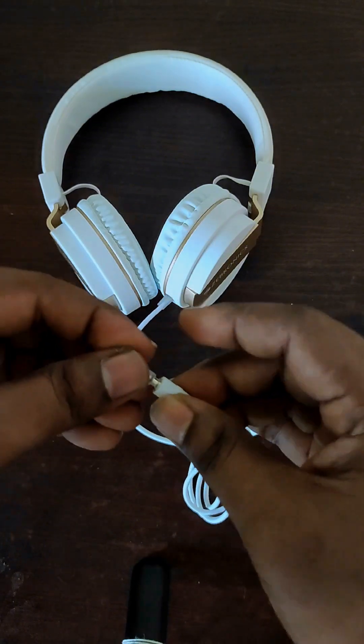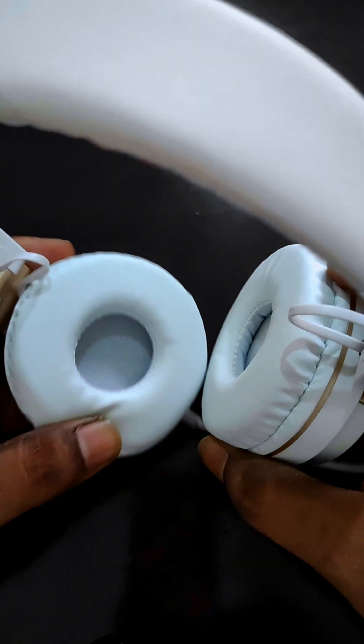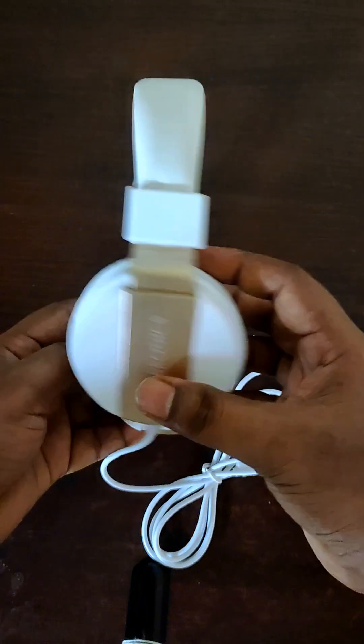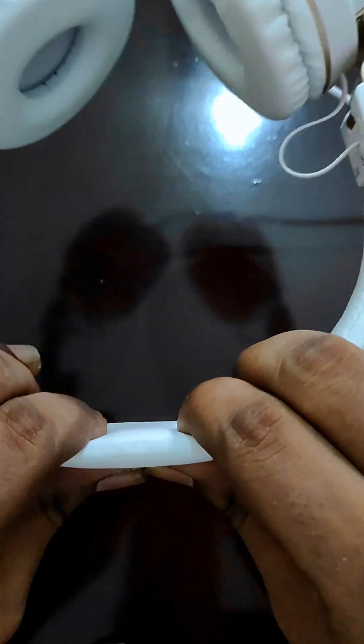We use it for 4 to 5 times. This is because it is synthetic leather on the earpiece, so this is also a drop bag. The cushioning on the earpiece is not perfect.